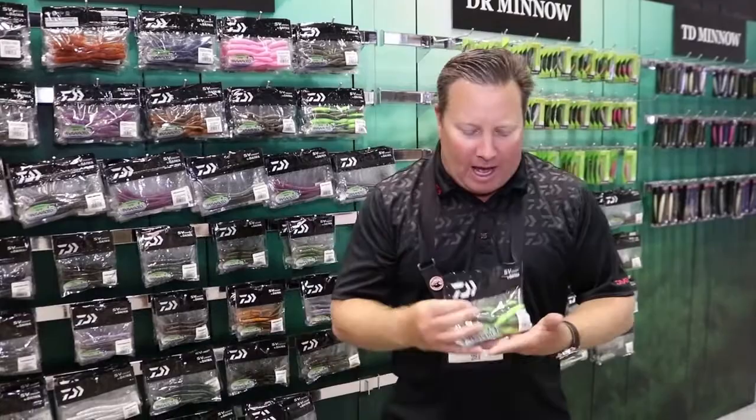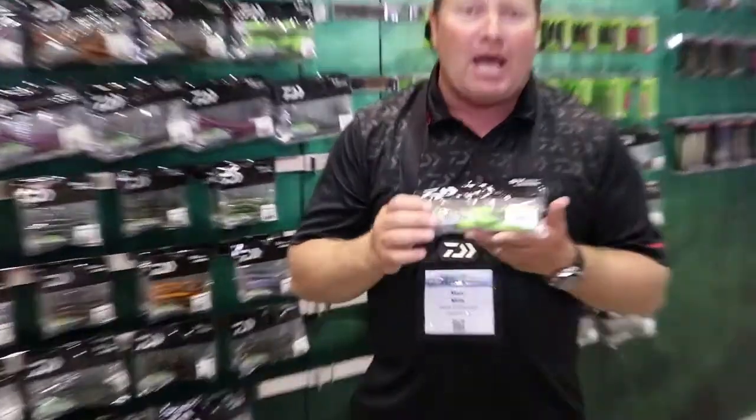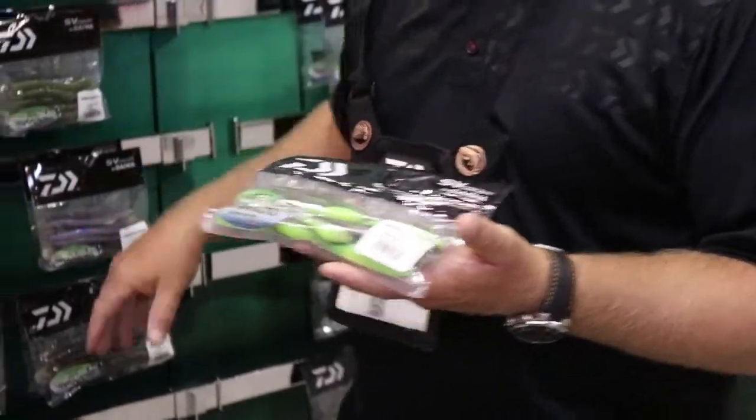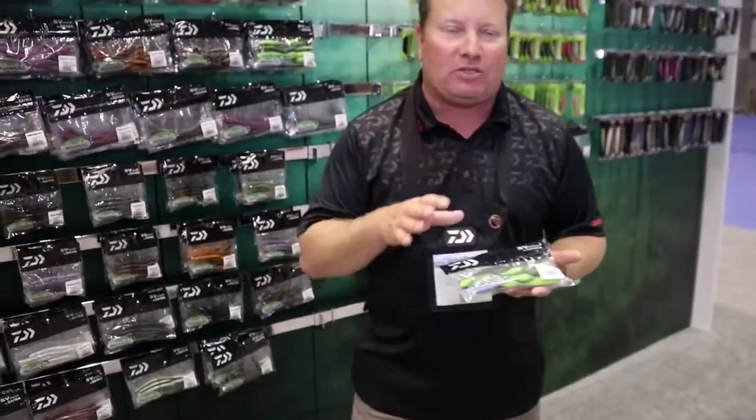For guys that are really into fish and plastics, we want to get over here to the freshwater side of the wall. Now, granted, you can use these for saltwater too, but these are the Daiwa Neko Machos. We've been real popular with most of our Neko baits here, but these are really special.